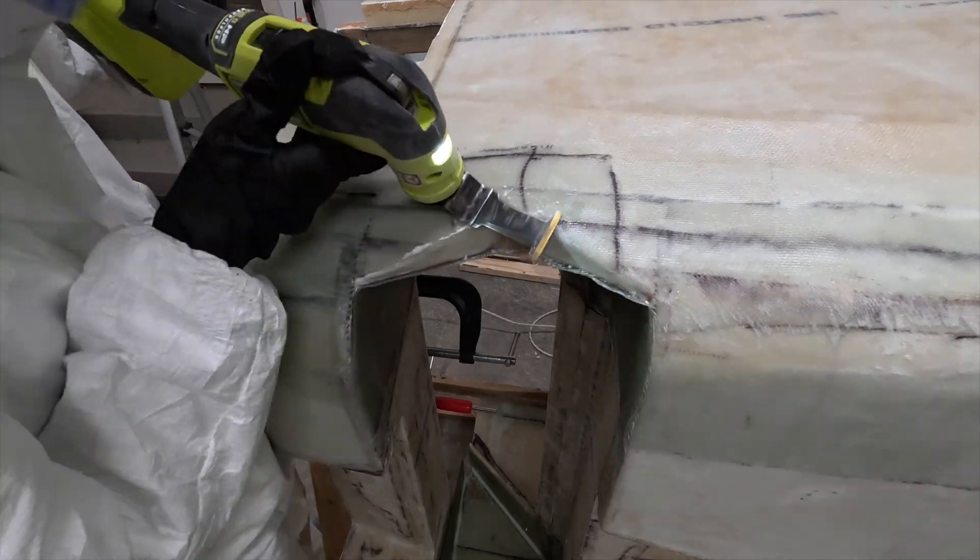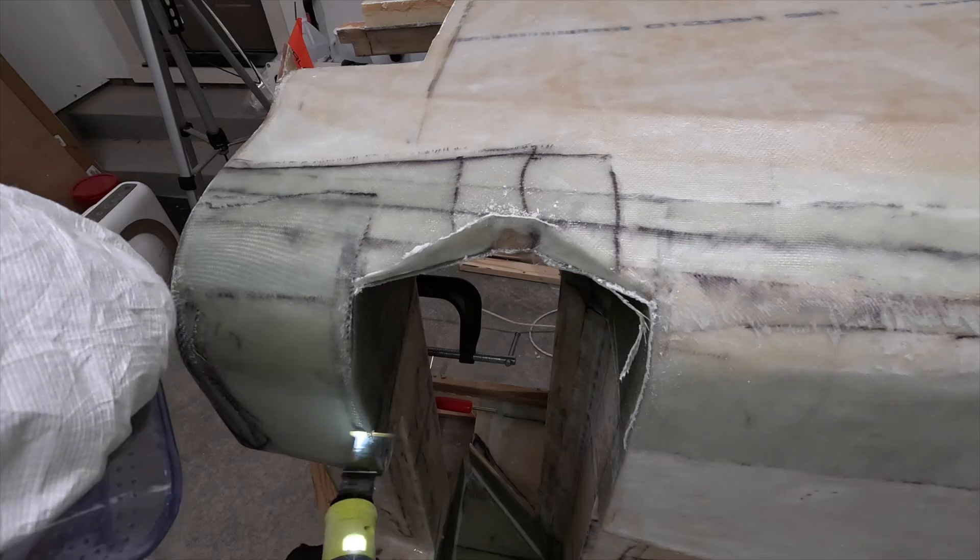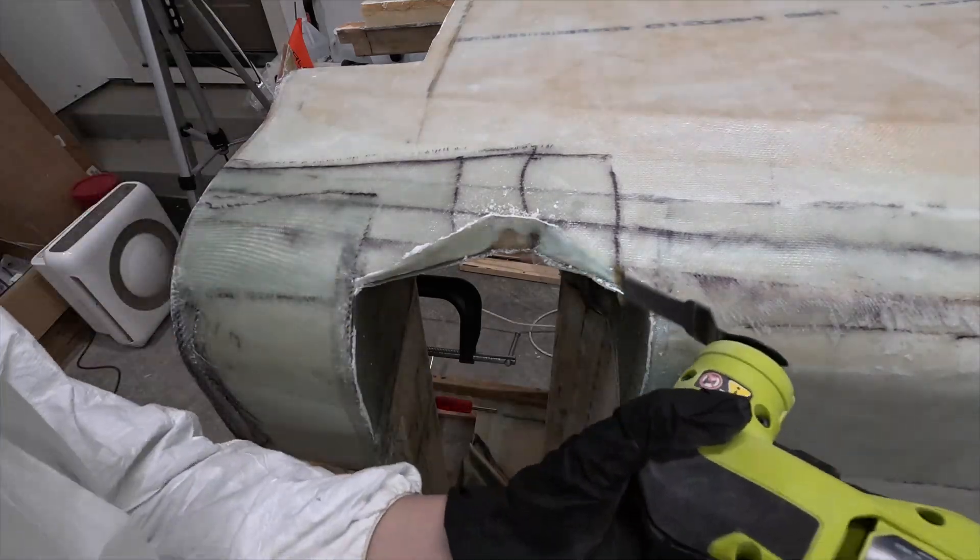Off camera, I repeated this process for the other side. After both layups cured, I again used my trusty oscillating multi-tool to cut off the excess fiberglass.